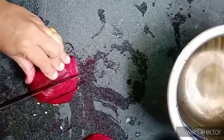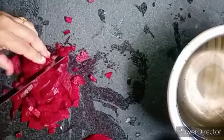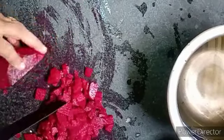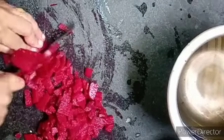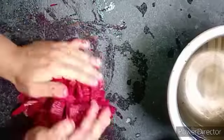I planned to cut the beetroot. Let's cut the beetroot. You can try it very well. It's very easy to cook.